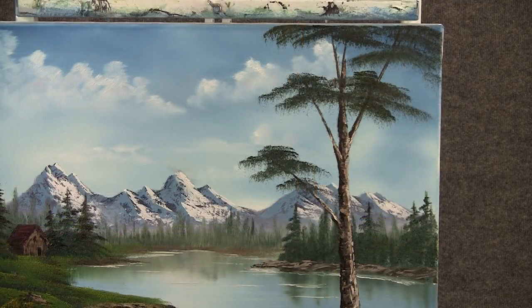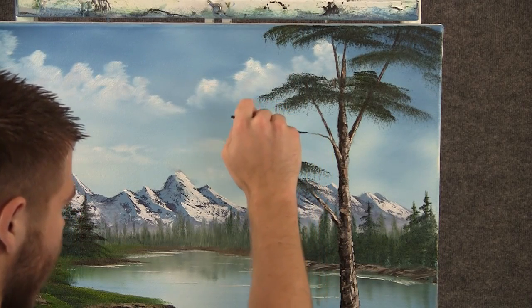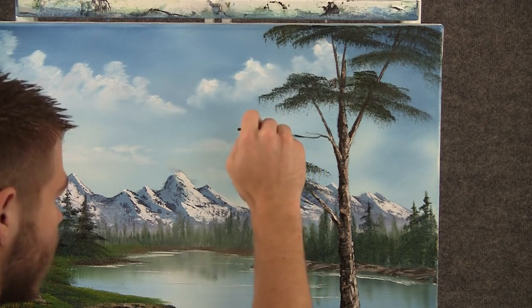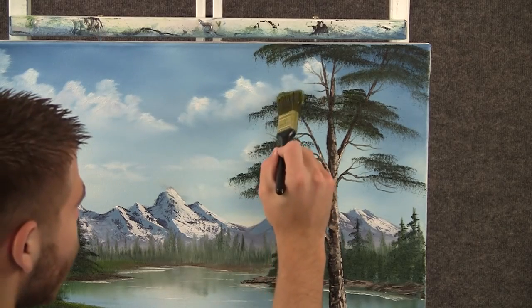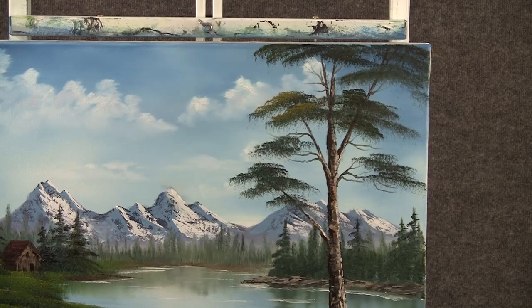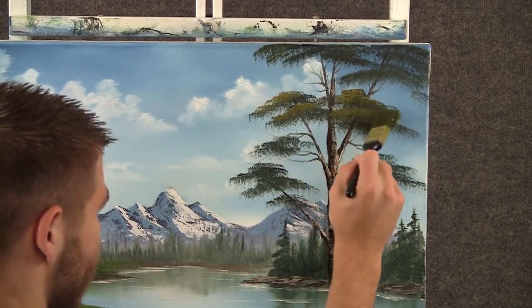Now with the script liner and some brown, we can add a few tiny little limbs right here — just jiggle the brush. Now with some yellow and green on the one-inch brush, we can drop a little bit of highlight on some of these limbs up here, using the corner of the brush and tapping.